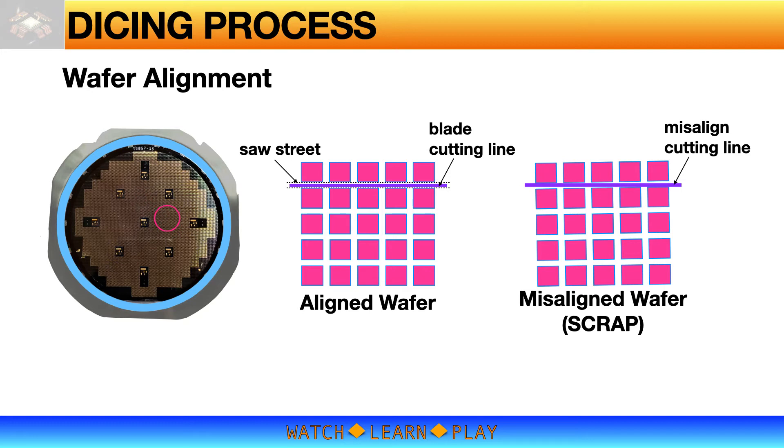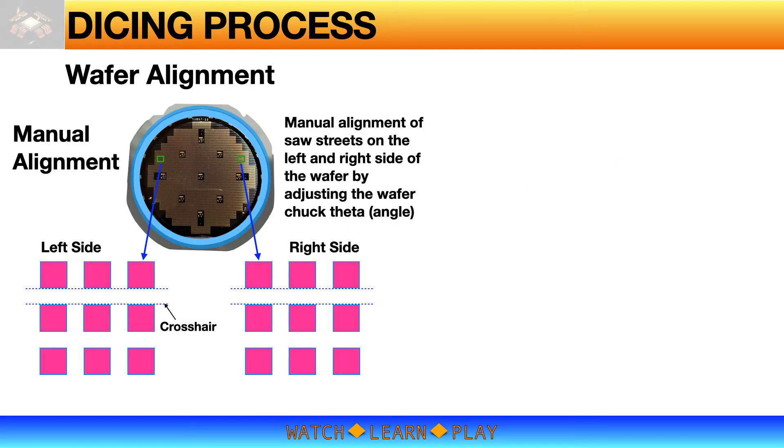There are two ways to align the wafer. The first is manual alignment, done by aligning the saw streets on the left and right sides of the wafer. On the actual machine, the camera zooms in and focuses on the left side of the wafer, and the screen shows the crosshair position relative to the saw street. The operator moves or rotates the wafer to line up the saw street to the crosshair, then repeats on the right side — back and forth multiple times until aligned on both sides. Manual alignment is typically used when cutting a blank silicon wafer or a wafer with no unique pattern.